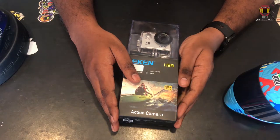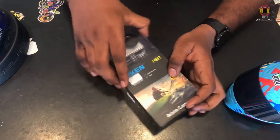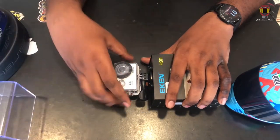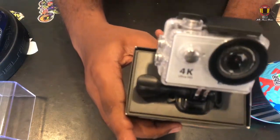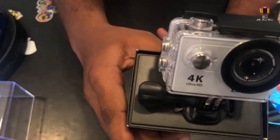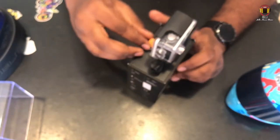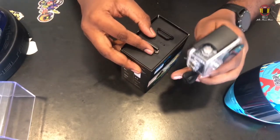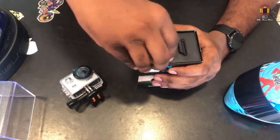We are going to talk about the action cam. Now we are going to do unboxing. You can see the new X-series. First, the camera cam comes in a glass box. Now we are going to put the cam on top.